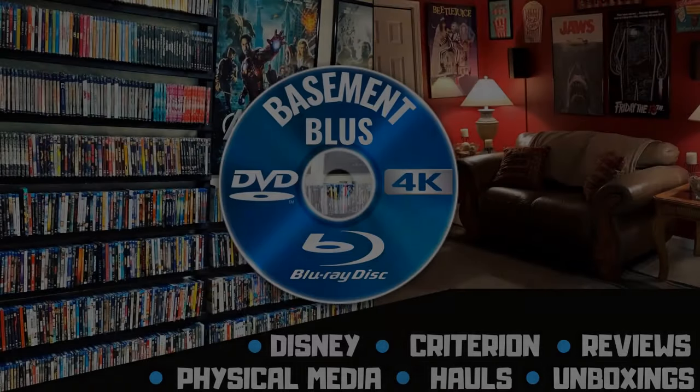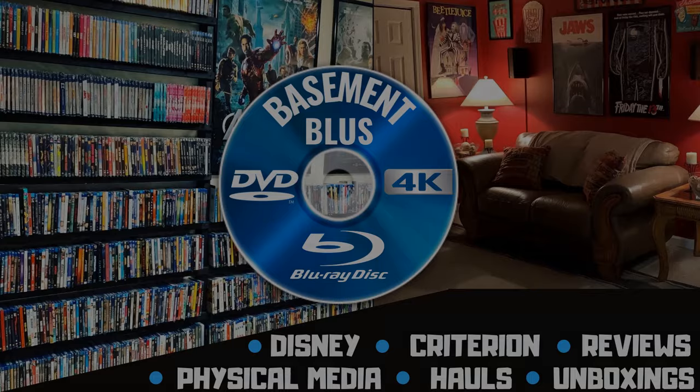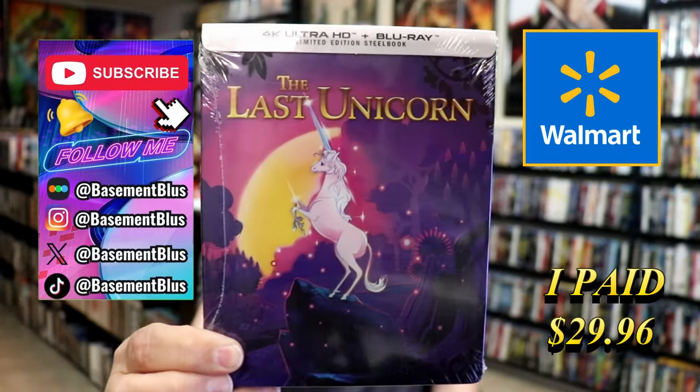Hey, Tony here. Today I'm going to do an unwrapping of the Walmart exclusive 4K steelbook for The Last Unicorn.